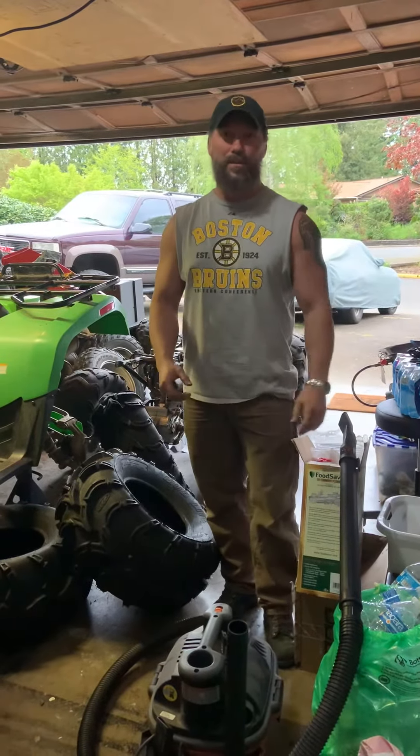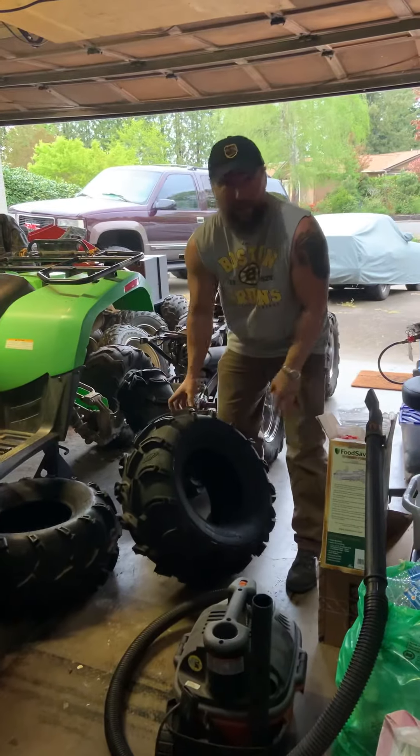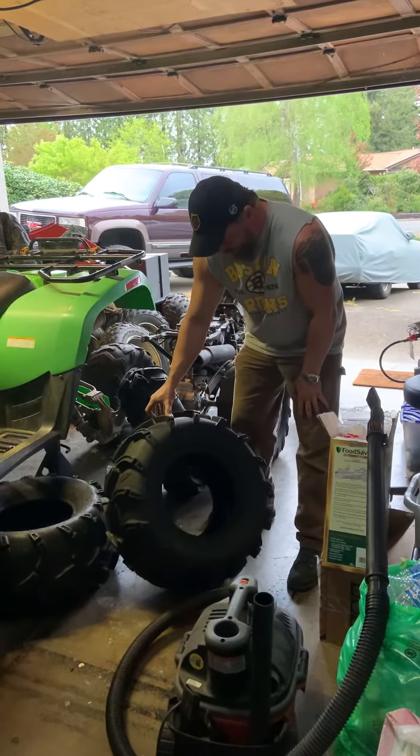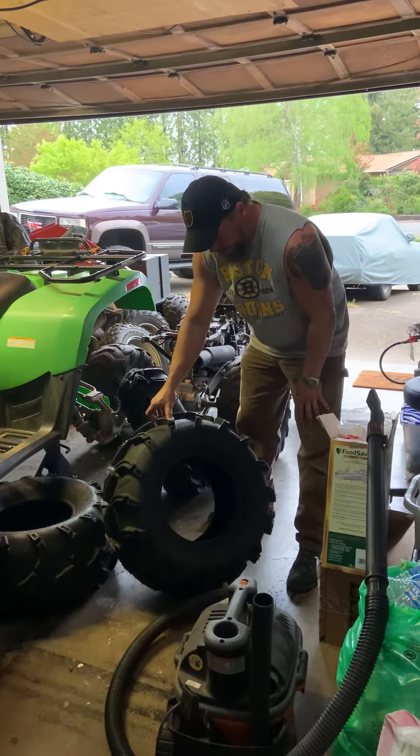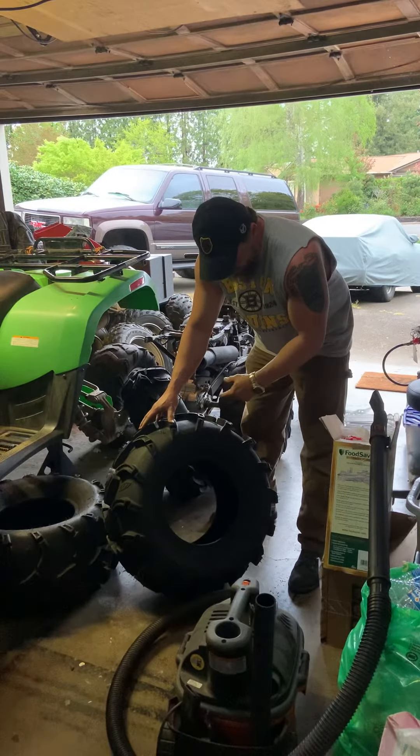Hi guys. So some of you are wondering how you're gonna get water out of a tire. Whether your tire has been sitting around for a while on the side of the house and collected some water — mosquitoes love it, but we don't. It's a breeding ground for mosquitoes and other bugs and all that good stuff.